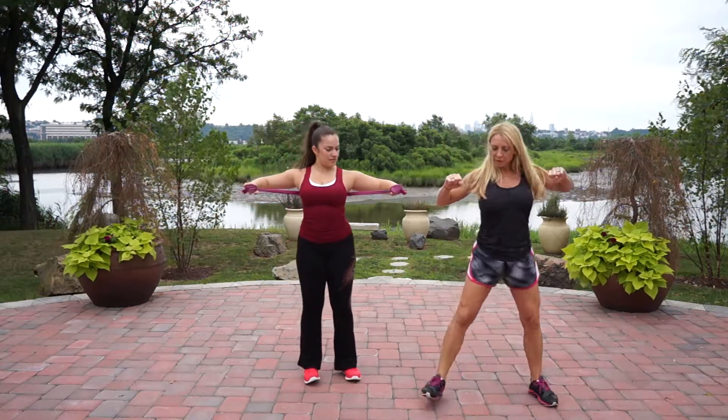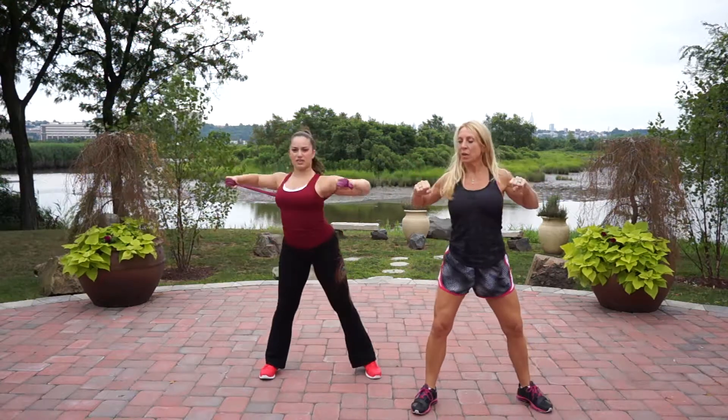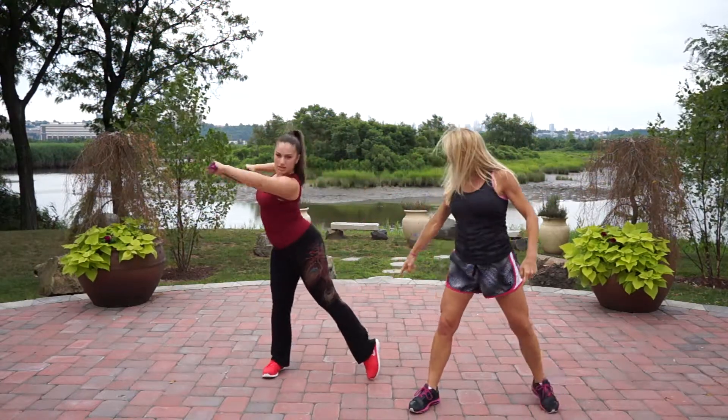We're going to start off with your feet apart, hands chest width apart, and we're just going to rotate, punching straight out. Make sure that every time you rotate, your back heel pivots so that you're not twisting your knees. And if it feels like it's too easy, again, you can just wrap up.